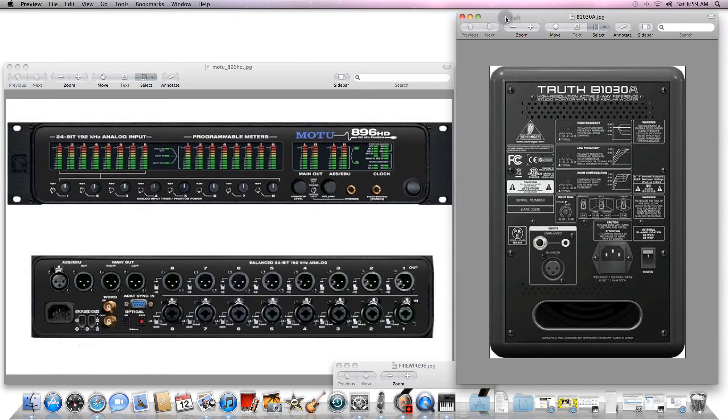I went ahead and got an image of the actual back of the speaker, so this is what it looks like. You'll notice down here below the input section there's a plug — there's an XLR plug hookup here.